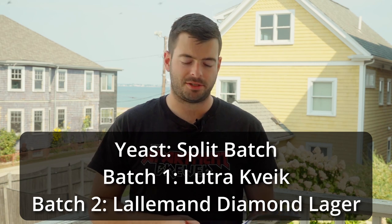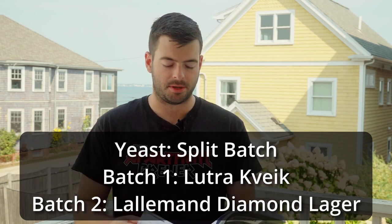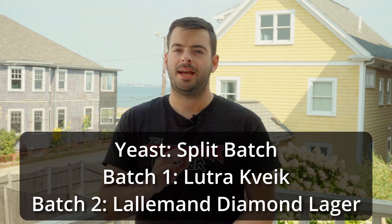One 5-gallon batch is getting a packet of Lutra Kveik and the other 5-gallon batch is going to be getting a packet of Lallemand Diamond Lager. For the mash, I'm not doing a decoction mash because I just don't have time for that. So we're going to be doing one single rest — 60 minutes at 150 degrees Fahrenheit. That should get us a good level of fermentability in the wort, but not make it too dry, because we don't want bitterness from all the caramel malt additions and darker Munich character. We're going to have a little bit of sweetness to keep everything in line.